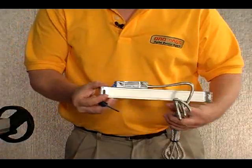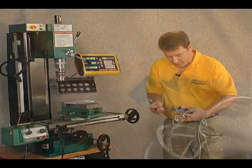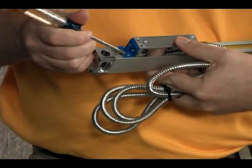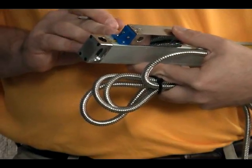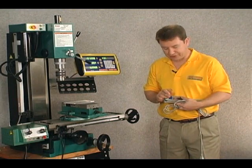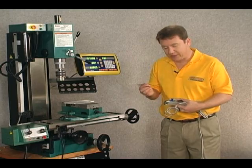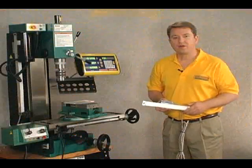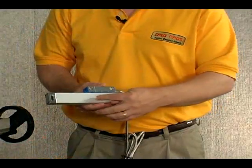The first step would be to go ahead and remove — there's a total of four screws here — and I want to remove the screws that connect the plastic shipping piece to the body of the scale. I'm going to leave the two screws between the blue plastic and the reader head connected for now. So at this point I've removed the two screws that secure the blue plastic to the body of the scale.